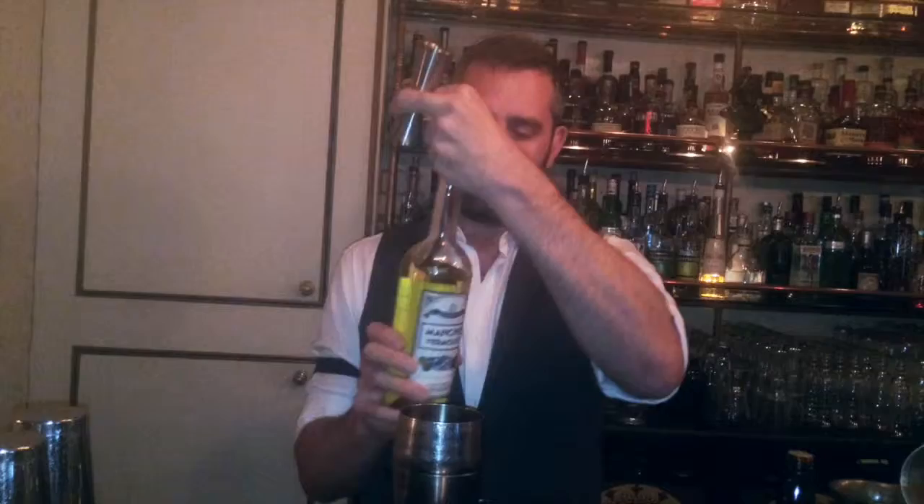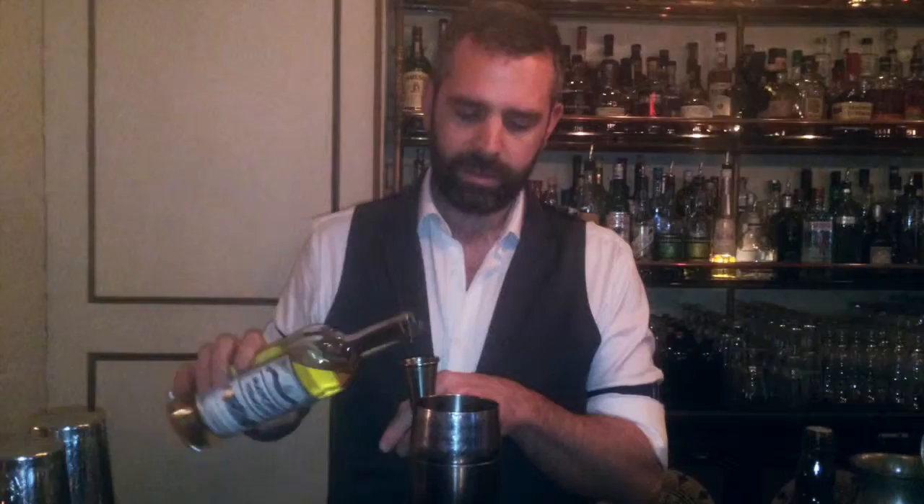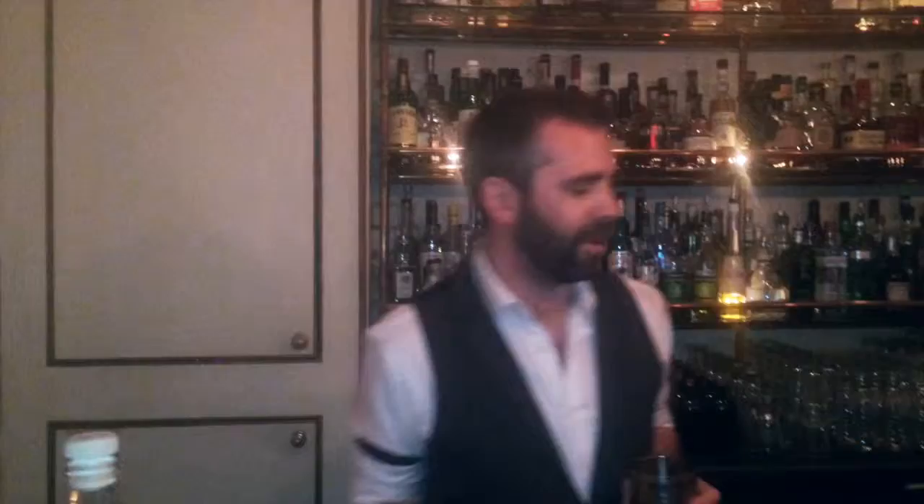It's going to be 35ml of blended whiskey, 35ml of Mancino Bianco, 15ml of Fino Sherry, and then just one dash of Peach Bitters. The peach adds more to the three elements of the Bianco Vermouth and the Fino Sherry, and it rounds off the scotch really well.